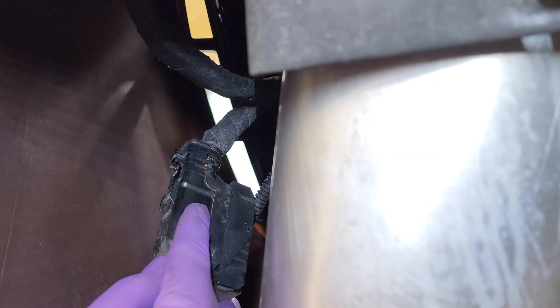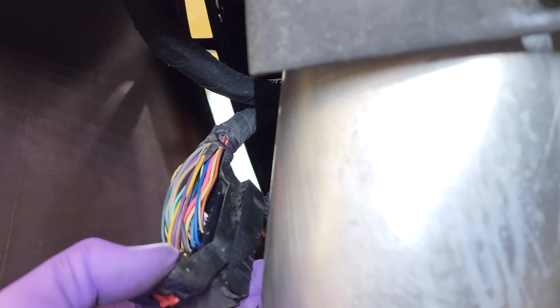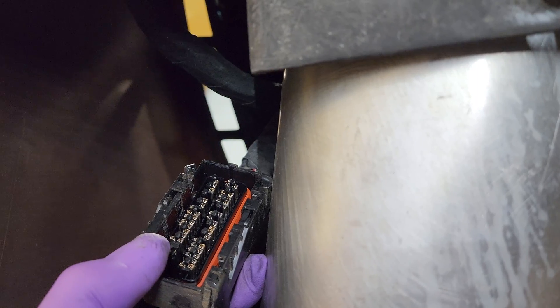We've got our connector removed from the ECU and unhooked. Now we're going to take off this cap and this piece so we can see our pins a little easier. There's a release clip on both sides — you can use a screwdriver or a pick, just lift that up and flip it over, same thing on the other side. There it goes — it pops up and comes off, so you can see where your wires are going to go.